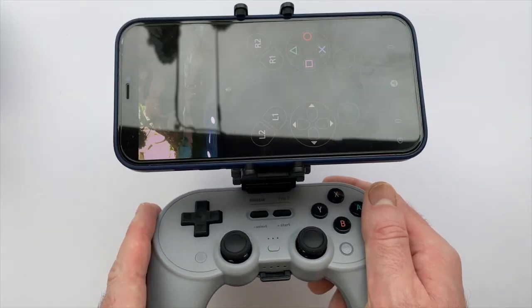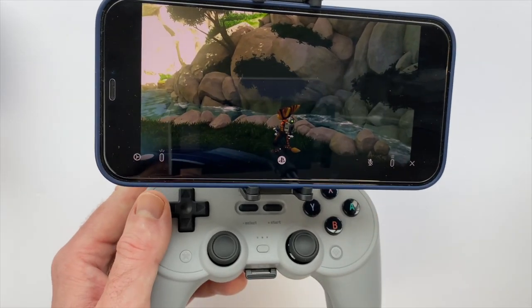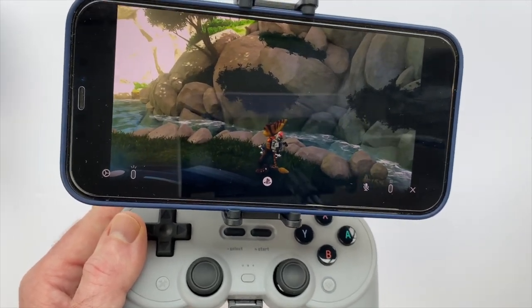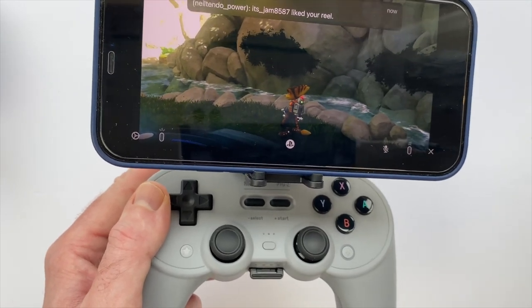If you've already got this controller and you have a PS5, PS4, or an Xbox and you've been interested in doing remote play, I think this is a great way to go. But I do want to talk about a few of the little hiccups I had in getting this all connected and working properly, because I think some people will probably run into similar issues.